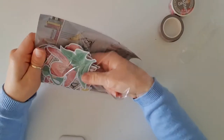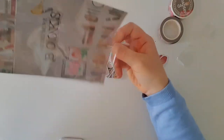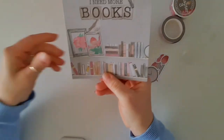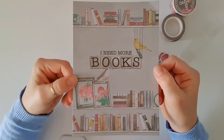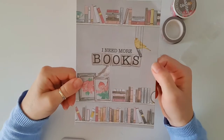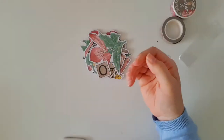So this is our die cuts and our journal card. I'll just tip those out. This one says 'I need more books.' I like to use these on my dividers when I'm making them, but I have seen some people put them in frames — like photo frames — on their desk. That does look nice as well.